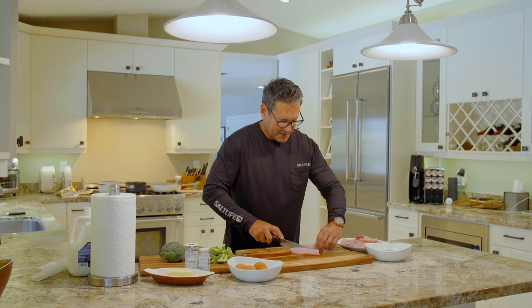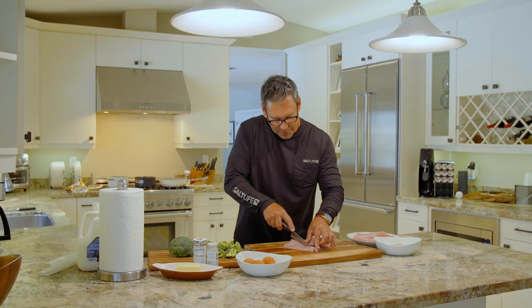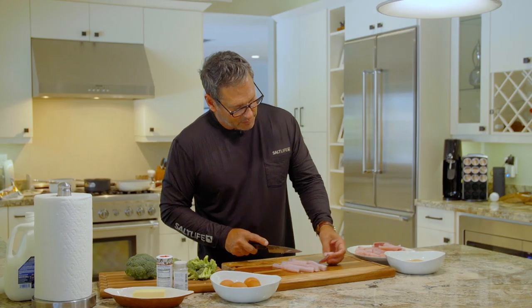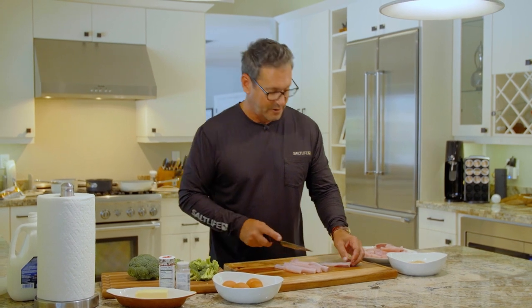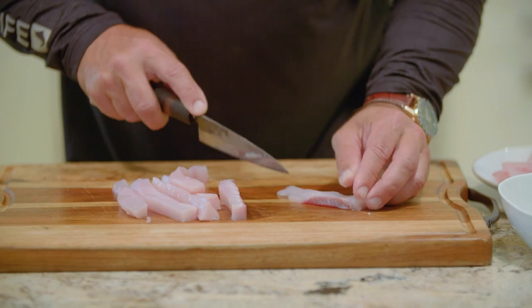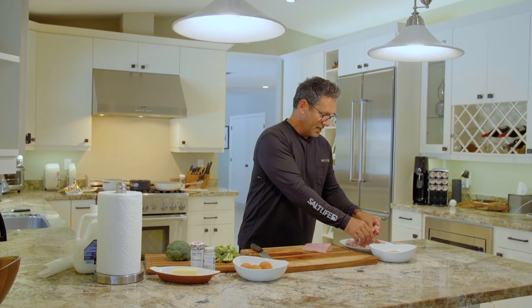A lot of people often ask that question. First, you want to score each piece and make them perfect-sized fingers. You want to keep them all uniform, and if you see a little bloodline on there and you don't like it — I don't care for it — I like to just cut that off. It's a very simple recipe, and that's why I like to do this for the kids. I've been doing it since back in 2000, probably when I first started doing it.